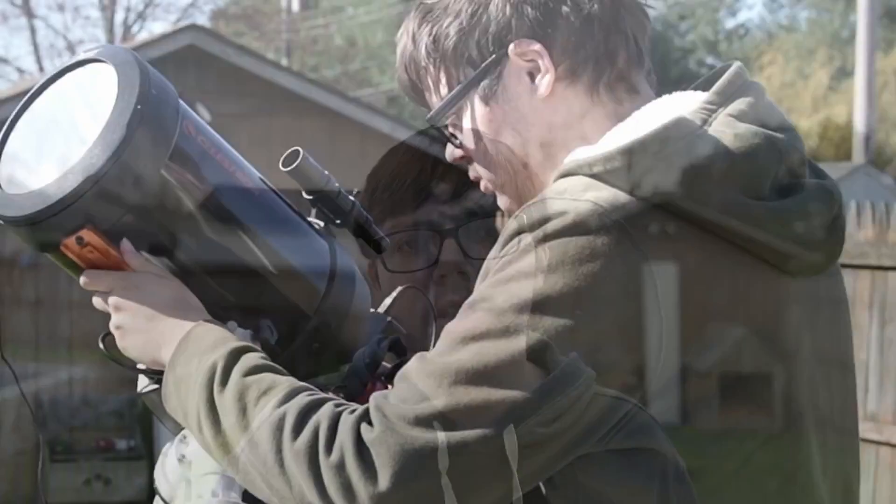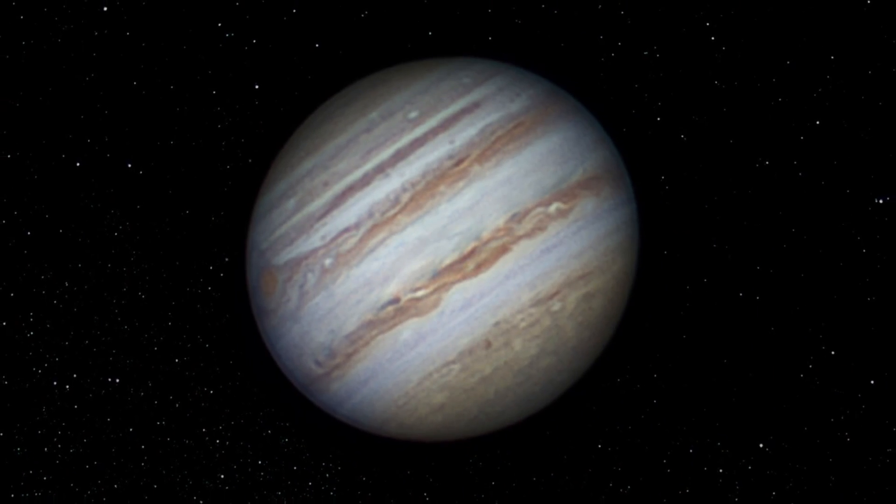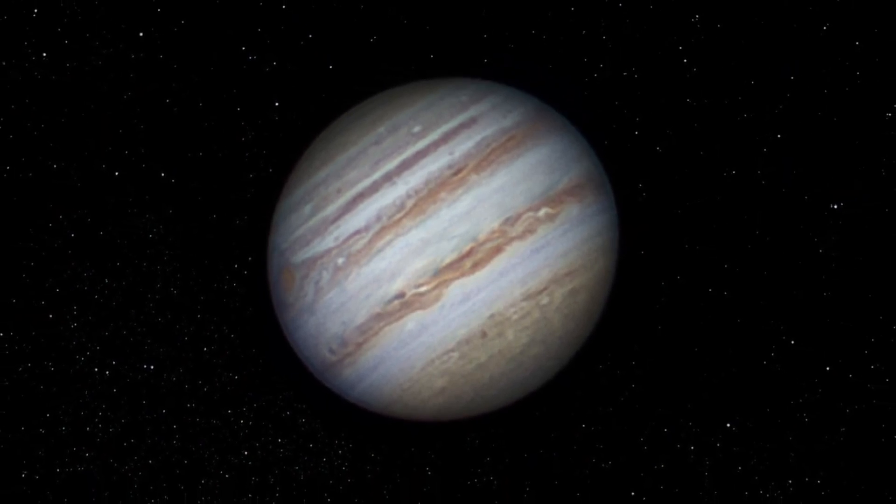Tip number twelve is to get a large aperture telescope. You can get something like the C11 or C8. A C8 is a great starting point, but a C11 tends to be the sweet spot because it's still portable while getting great planetary images. A large aperture really helps with planetary details and more resolution. Tip number thirteen: do not overpower your combination of telescope and camera. Don't put a Barlow lens on unless the seeing is really good, because it will just make everything blurry and actually look worse than if you didn't use a Barlow at all — worse even than undersampling.